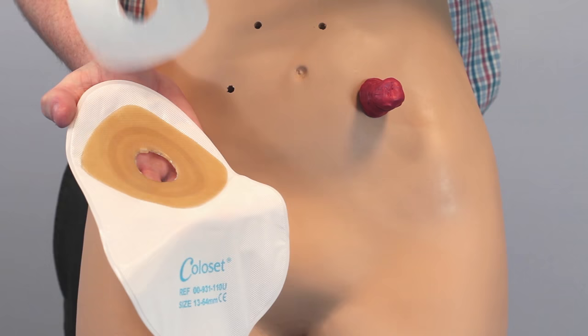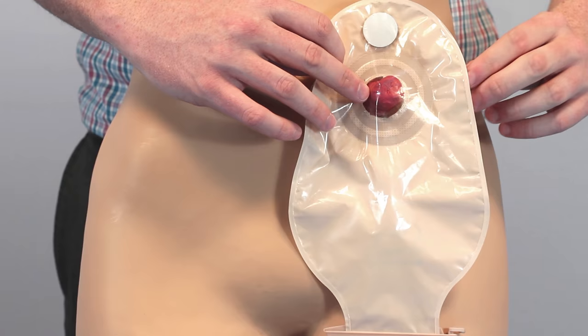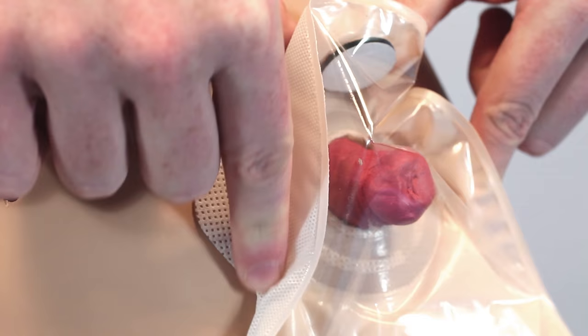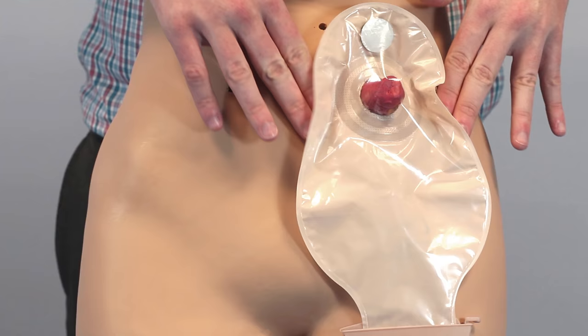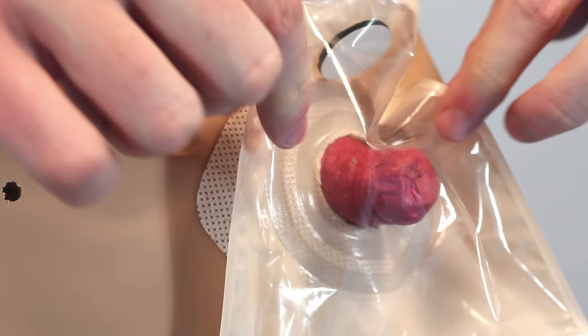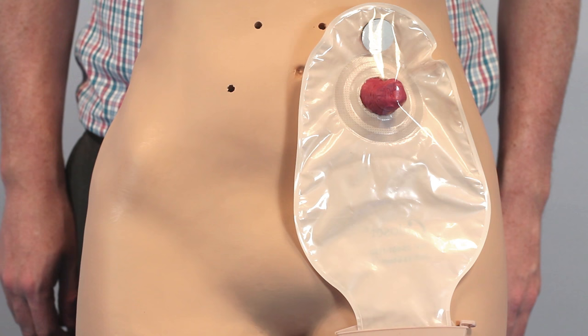Turn the pouch around, being careful not to touch the adhesive parts of the barrier. Place the barrier directly over the stoma and seal the barrier from the inside out. Smooth the pouch to maintain a slim profile, and that's it.